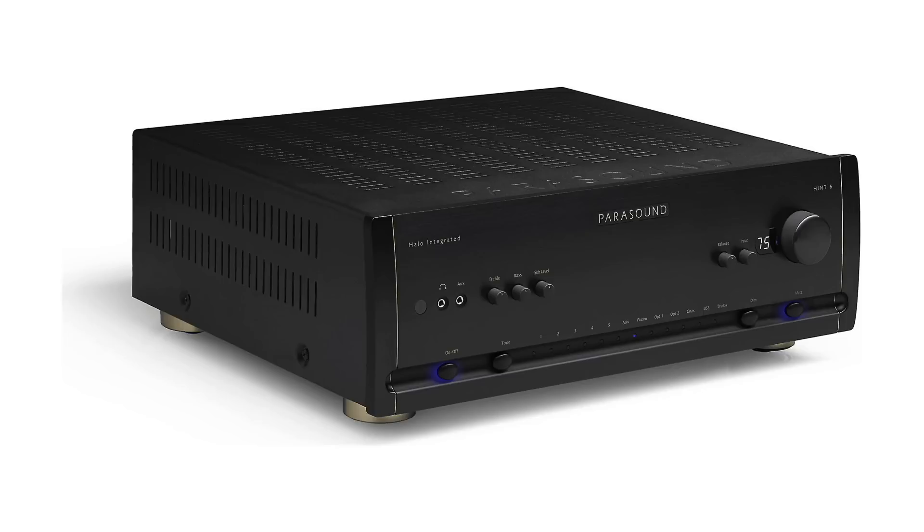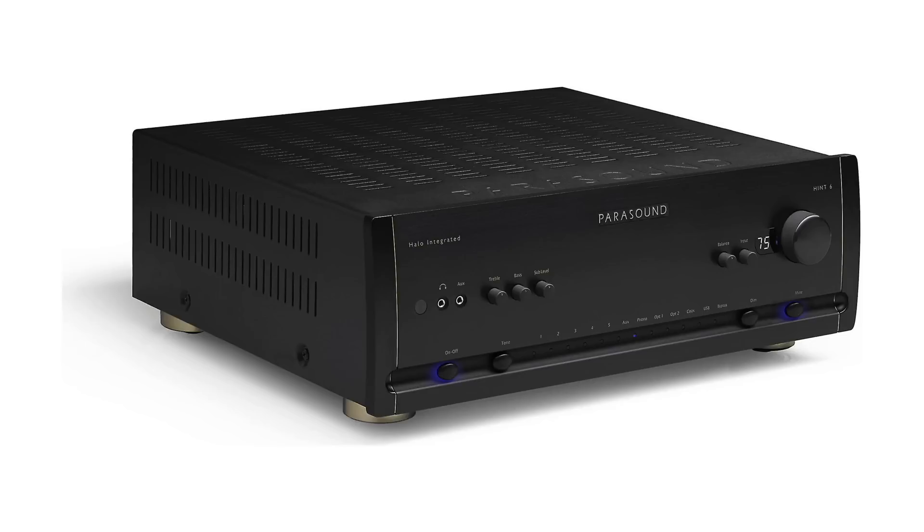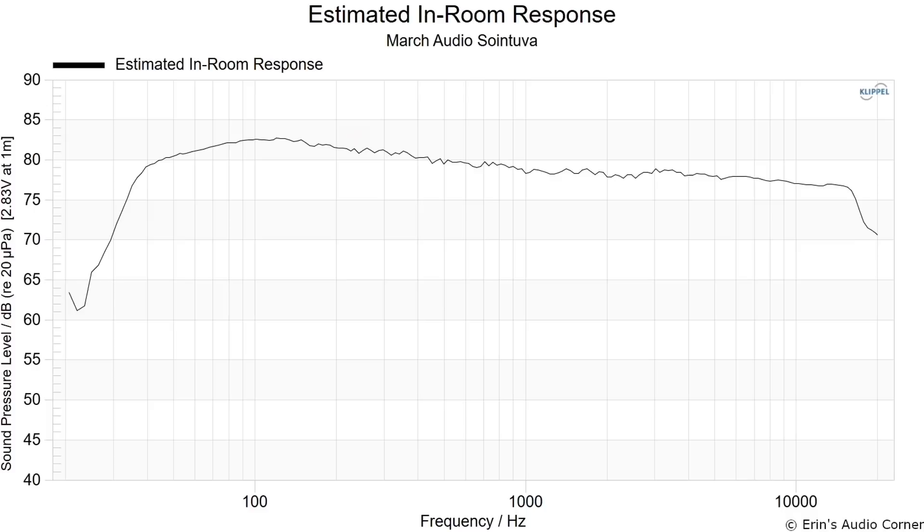I don't think I've seen many bookshelf speakers that don't require a subwoofer unless it's a powered DSP-controlled monitor-type speaker. All of my listening was done about three meters away using the Parasound Hint 6, which is somewhere around 220 watts at 4 ohms. The average impedance is closer to that 4 ohm region with a minimum impedance of about 3.8 ohms. Some people might look at the low sensitivity and low impedance and think you're going to need a lot of amplifier — and yeah, you are if you want to get pretty loud. You will need an external amplifier; some AVRs might power it, but if you're buying this speaker you're probably not wanting to power it with an AVR anyway.